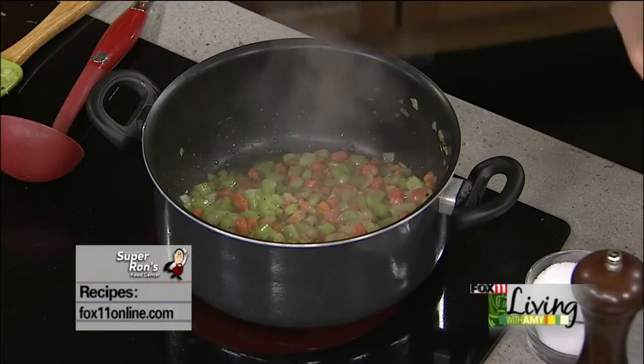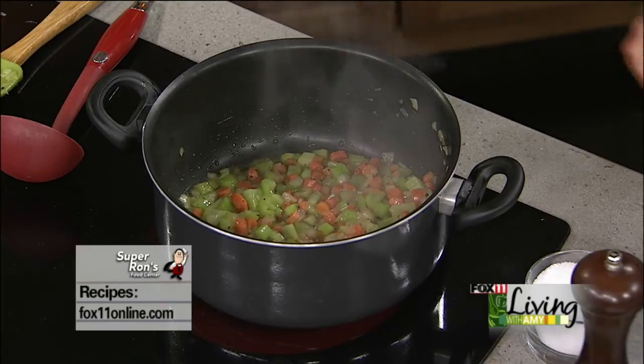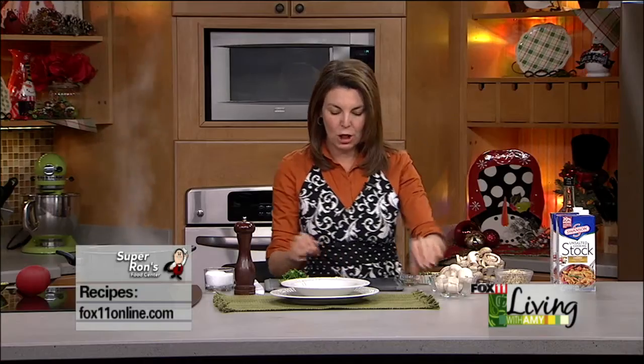So our mushrooms — it's a mushroom barley soup slash stew, very, very thick. The onion, carrot, and celery are going, and now we're going to add some fresh garlic.